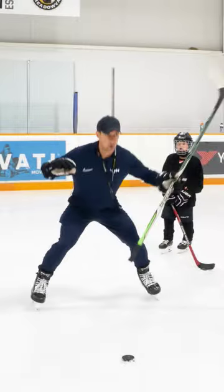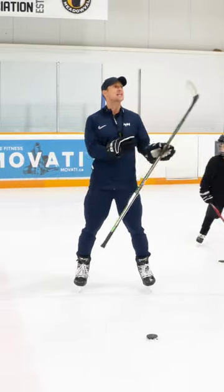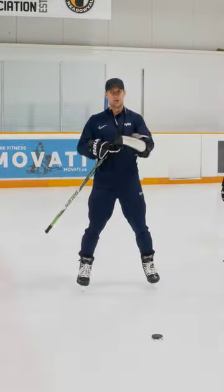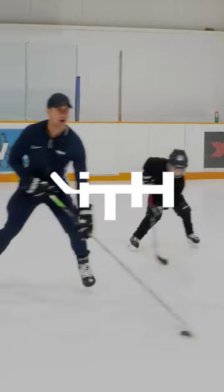Top hand, bottom hand, getting low and wide, using your legs, keeping your head up, adding some flex, limited separation. Do all of those things and now just settle into it. The puck is now a part of my body.